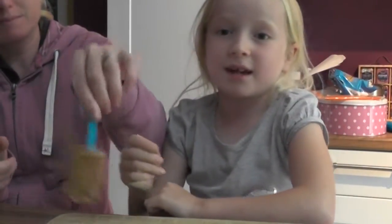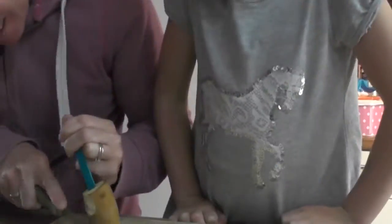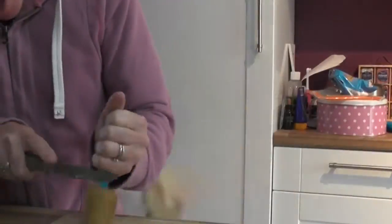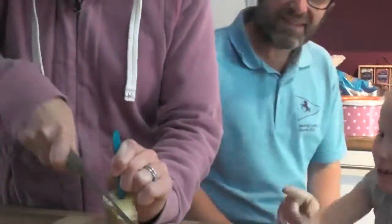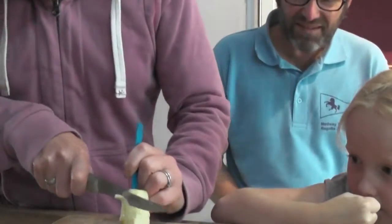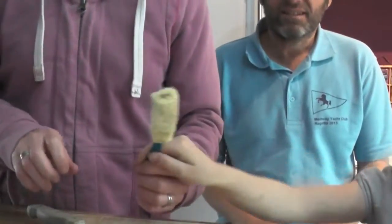And now my mum's going to cut off the skin. Now I'm going to go and get my dad. Because they're going a lot harder. There we go. I think you just need a sharper knife.